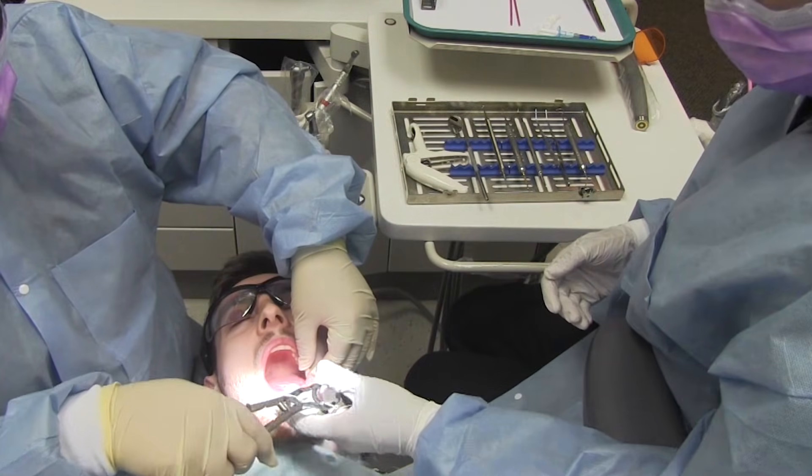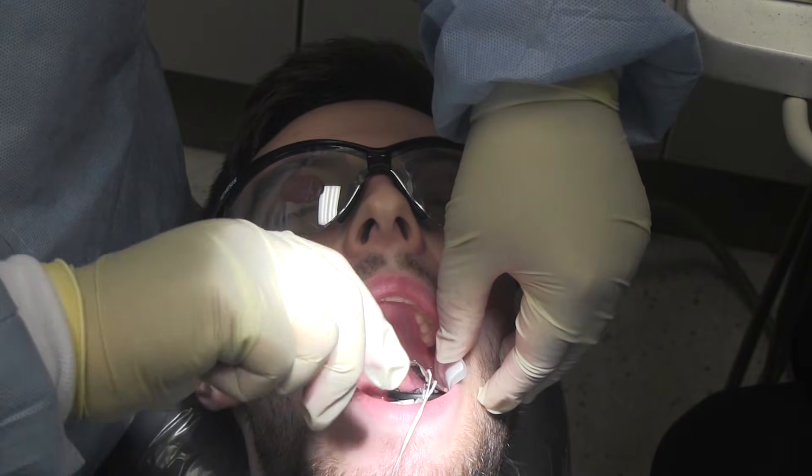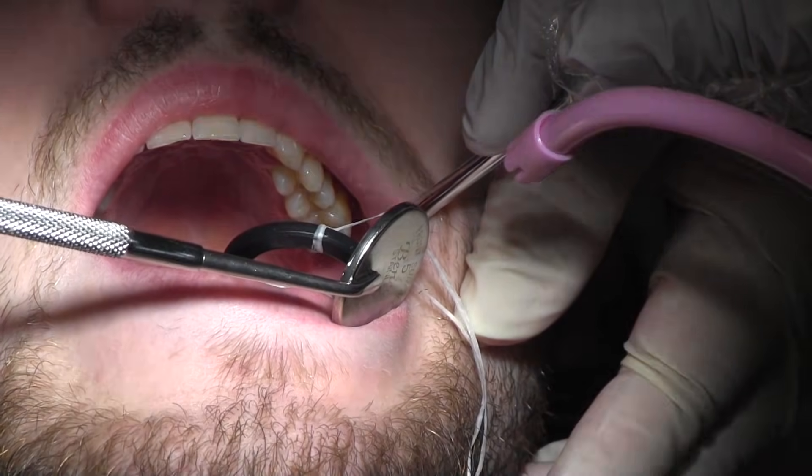If a matrix is required to isolate the tooth for treatment, hand the dentist the requested matrix system. Continue to suction and air-dry as needed throughout the procedure.